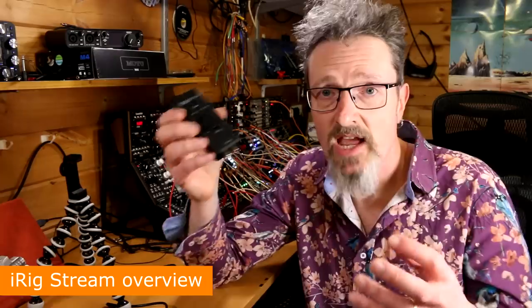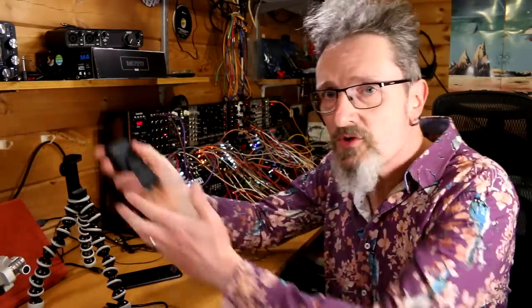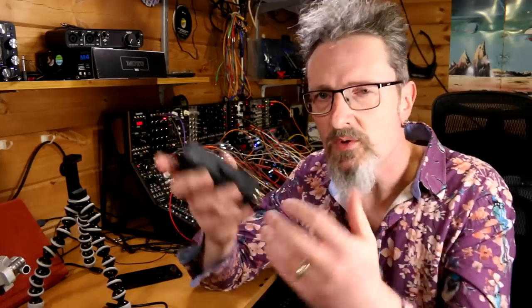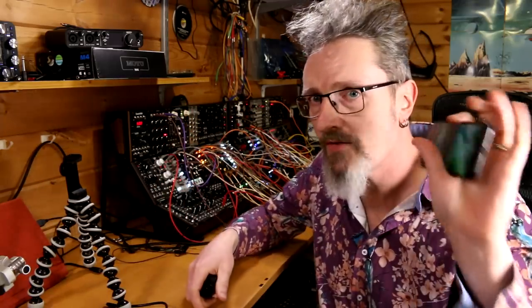So what does it do then? Well, very simply, what it does is that it takes your audio signal — the sound or music, whatever it is you're creating — plumbs it directly in here and sends it over the internet through your phone, through your laptop, through whatever device you've got it plugged into. It's purely giving you an opportunity to plug your sound, your music directly in rather than taking it in through the microphone on your phone.